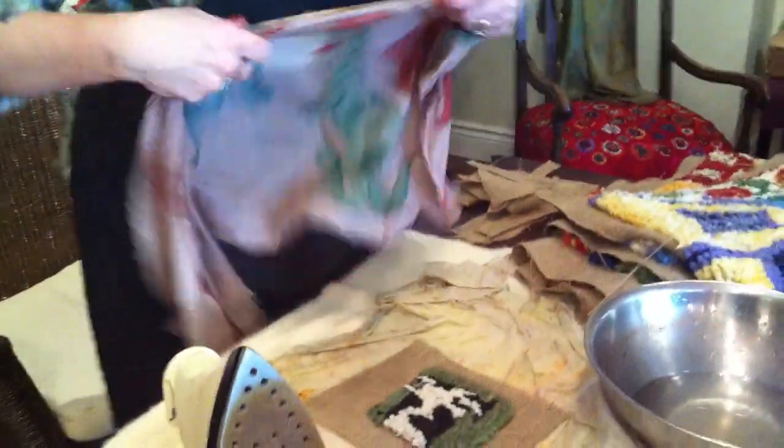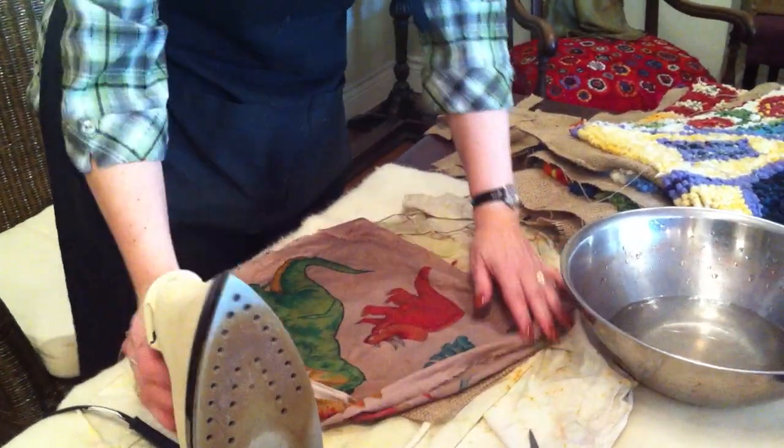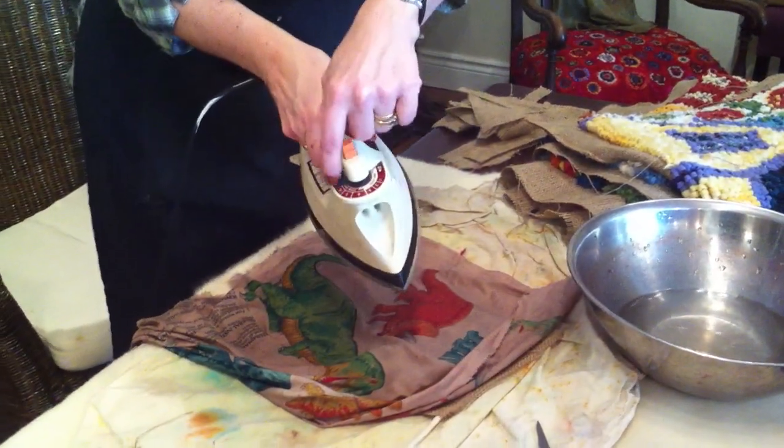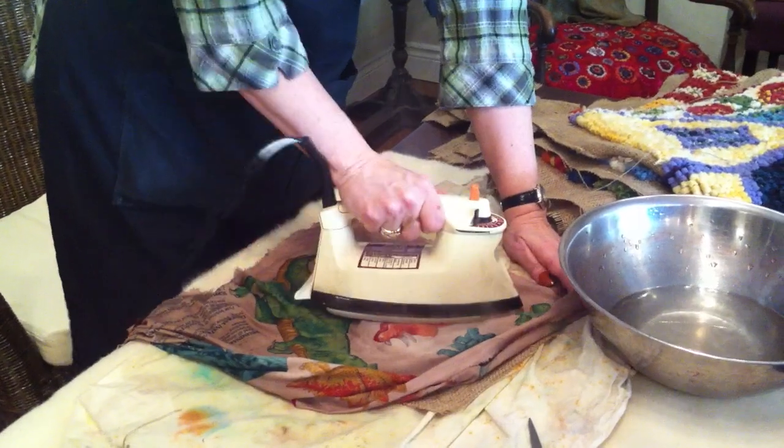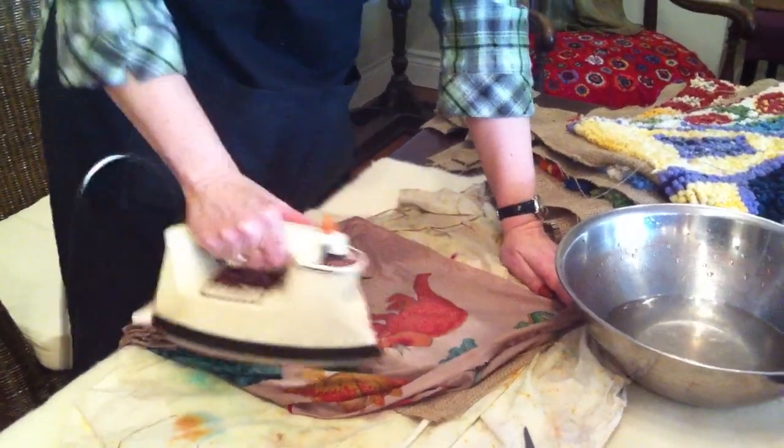So what are you doing there? What's the process? Well, the first thing I'm doing is taking a damp tea towel, and my iron is on its hottest setting, and I'm just lightly pressing the rug on both sides.